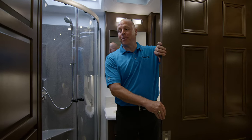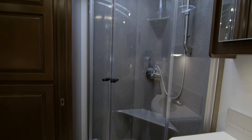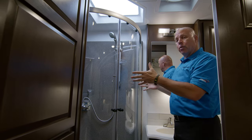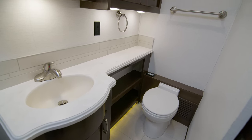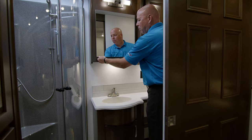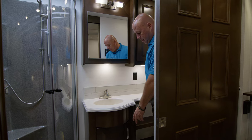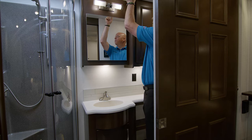Now we're in the master bathroom. First, I want to point out the shower — you have a great skylight up here that adds headroom. I'm six foot two, about 230, so there's a lot of room there, and there's also a seat. Moving over, you're going to see your vanity with large counter space, a nice medicine cabinet with a mirror, more storage to the right of the toilet — which happens to be a macerator toilet, china bowl — right behind me, and more storage down here. There's a storage cabinet here and an overhead vent.